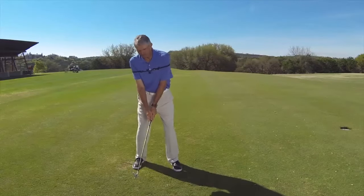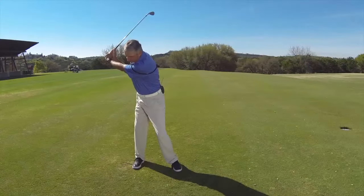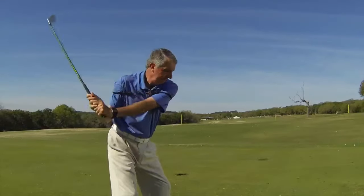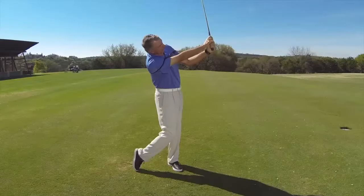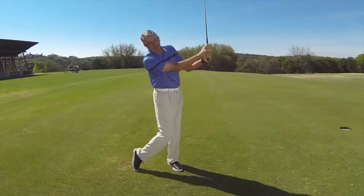So once you put it on, let's make a few practice backswings — halfway back and halfway through. You'll notice as my right elbow stays down, the hands stay together. On the forward swing, the left elbow stays down and again the hands stay together.